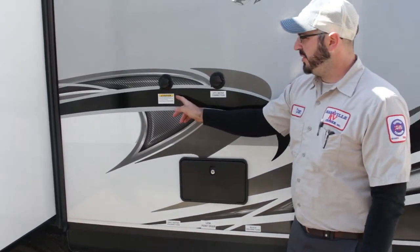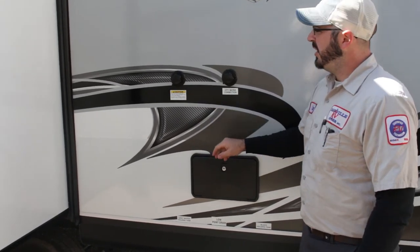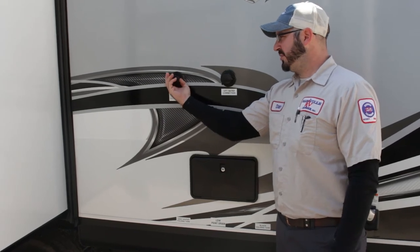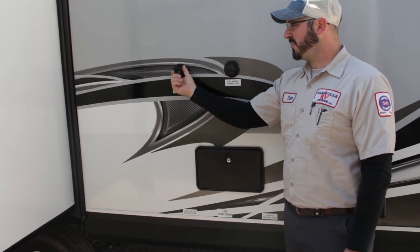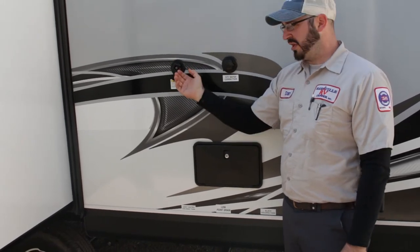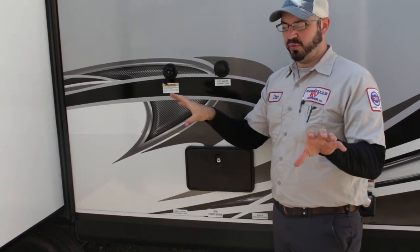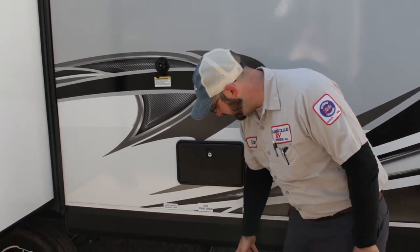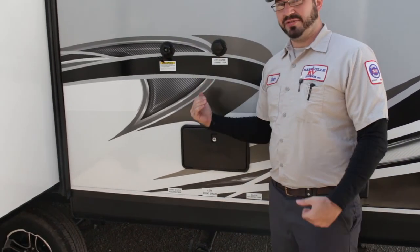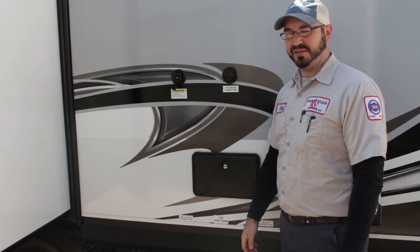Some RVs now are coming equipped with a black tank flush. Most Whitehawks do have them. It's a little nozzle attached to the side of your black tank where you can attach a hose — there is a check valve on there so you don't have to worry about cross-contamination. When you turn on the water pressure, a spindle inside the black tank shoots a water jet along the sidewalls to help flush everything out. Make sure your black tank valve is open and the contents are drained out before using it. Let it run maybe two or three minutes to help clean everything out.